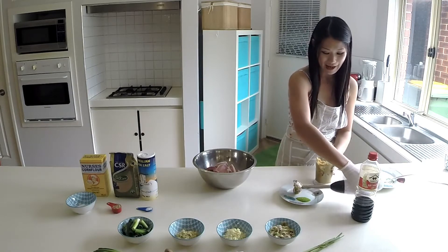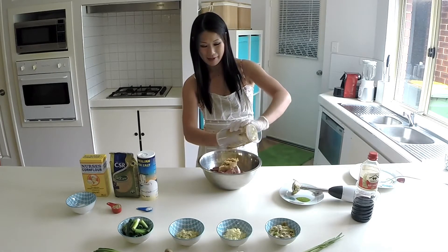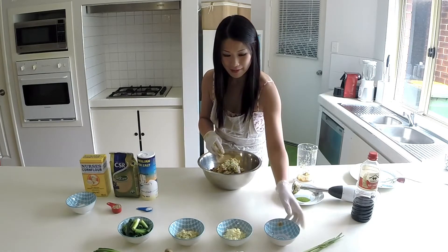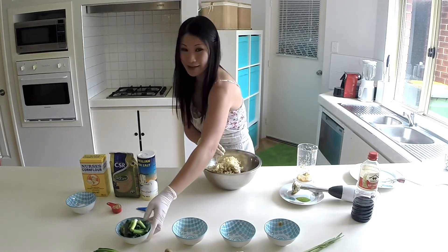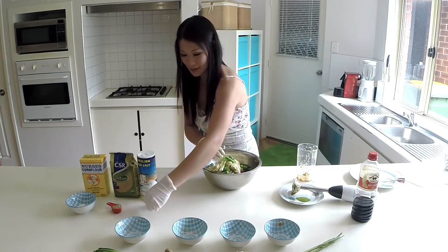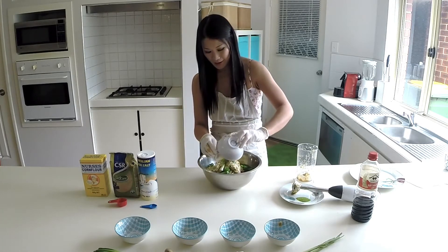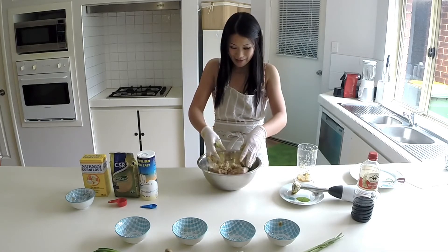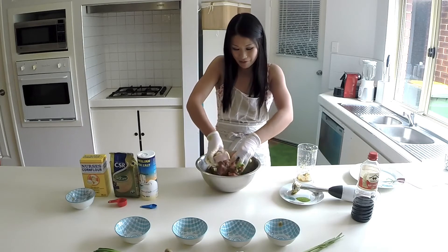For this step, make sure you have gloves on. We are going to pour this mixture with the pork. I'm going to add in all the other ingredients: lemongrass, garlic, ginger, spring onion, half a teaspoon of salt, one tablespoon of sugar, and one tablespoon of corn flour. Corn flour will help thicken the mixture and bind everything together. Slowly massage everything together, making sure every millimetre is covered with this rich marinade.